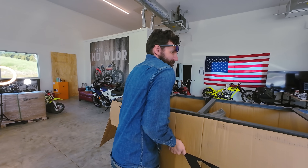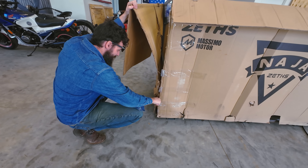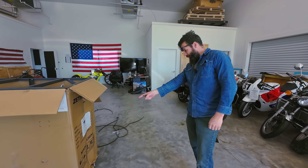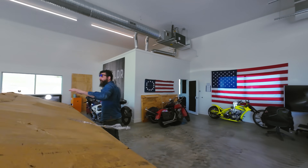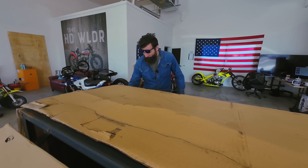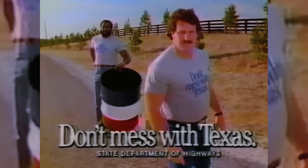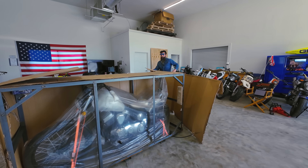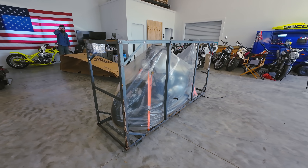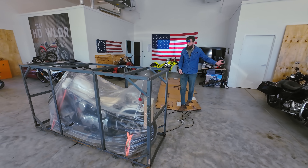I don't know what year this bike is, because I don't think they've ever sold any of these. We look on the side and it doesn't say anything about the year — there's no model number. They used to try to tell you this thing was made in China, put together in Texas. I don't think any of that was true. You've got to admit, that's kind of a cool looking bike.